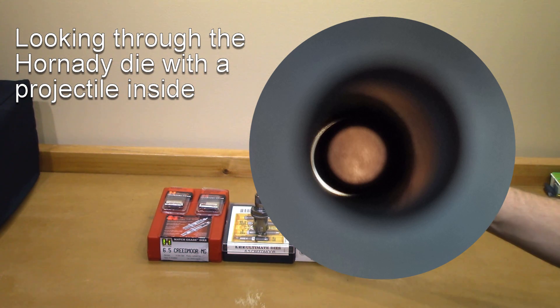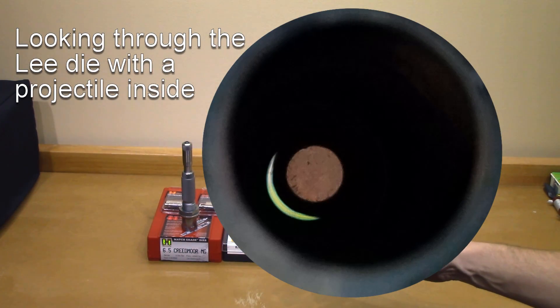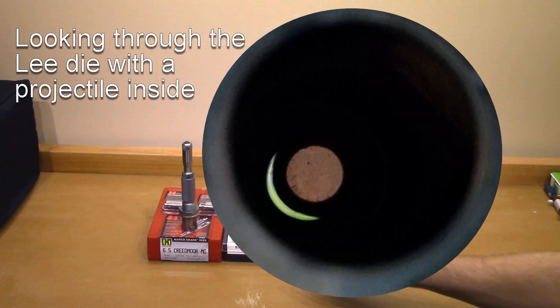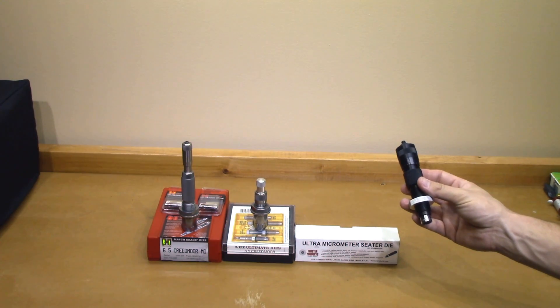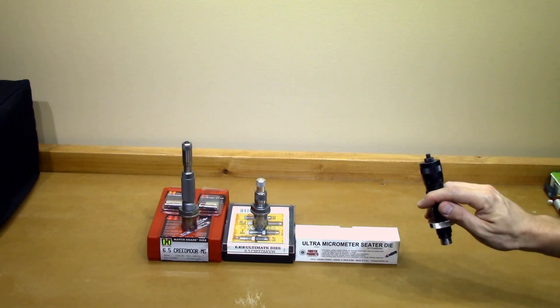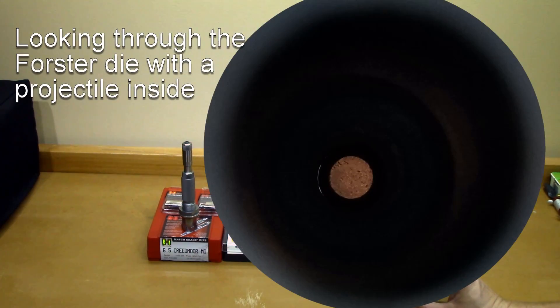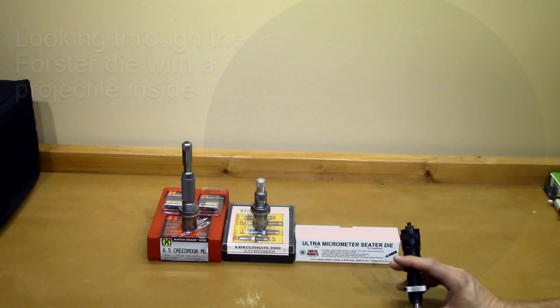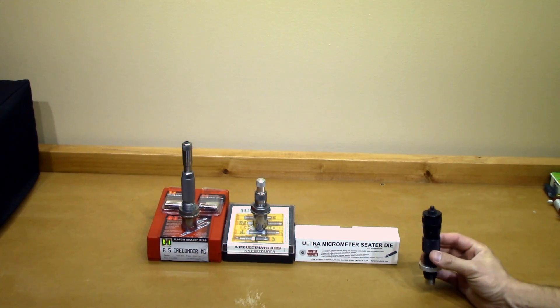The Hornady die takes in the end of the brass and tries to line up the projectile on the brass before it actually hits the seating stem. However, I will show a photo on the screen — there is a little bit of slop when it comes to the projectile; it can wiggle around and does not hold it perfectly tight. The Lee seating stem is a little bit different, and I'll show you a photo so you have an idea of how straight the projectile is being held. Now for the Forster — your entire brass fits up into it along with your projectile, everything held in perfect alignment before the seating process even starts. I could not actually see any daylight around the seating stem where it was held by the projectile. This die does a wonderful job of keeping that projectile as straight as possible.